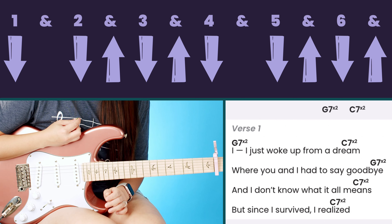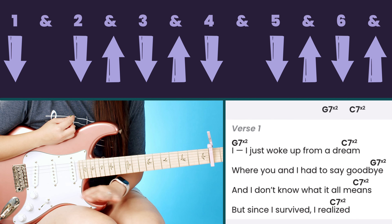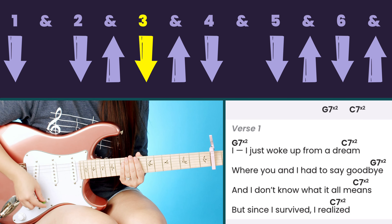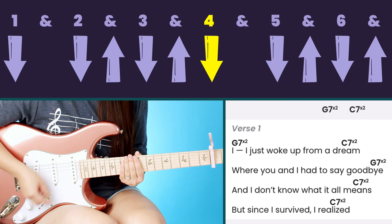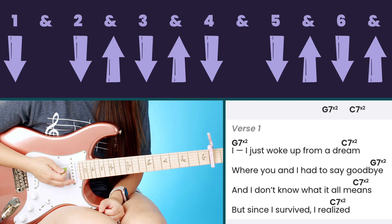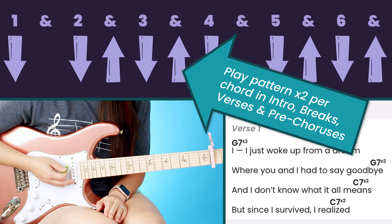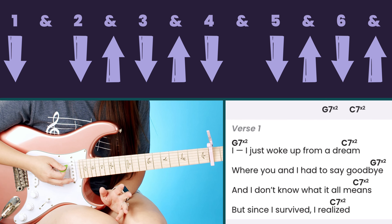This strumming pattern is fairly simple. The thing that might look a little different is how we count it — this song is in 6/8 time, which means there are six beats per measure: one and two and three and four and five and six and per measure.